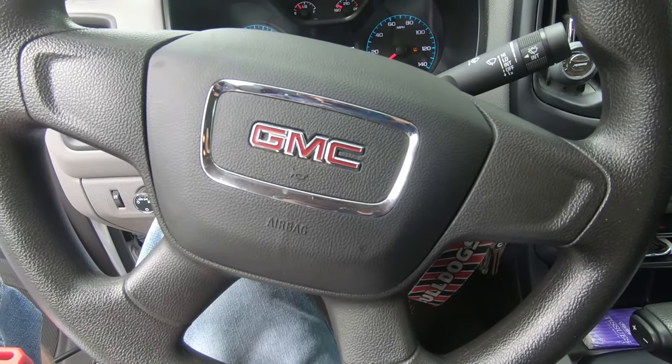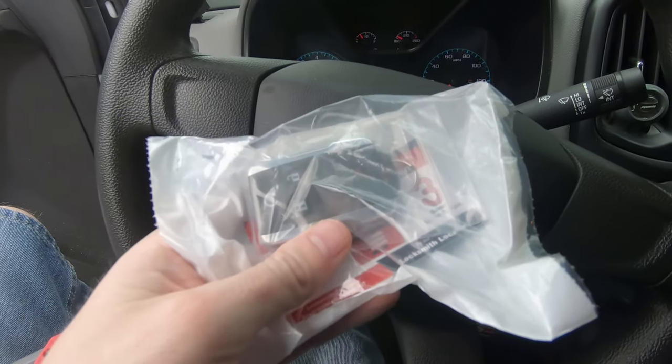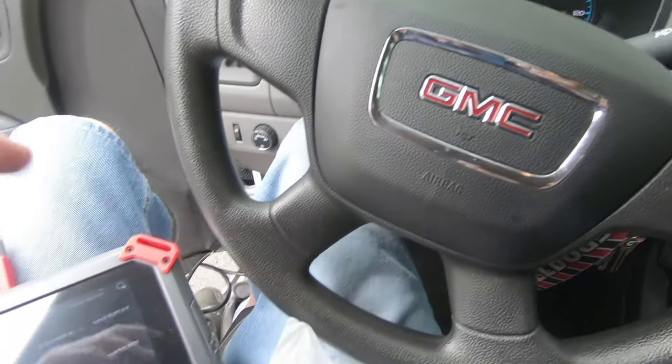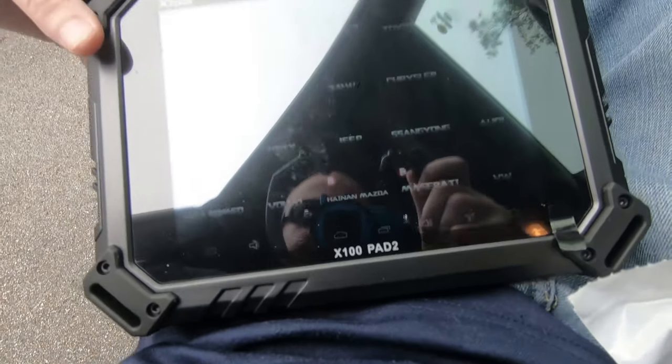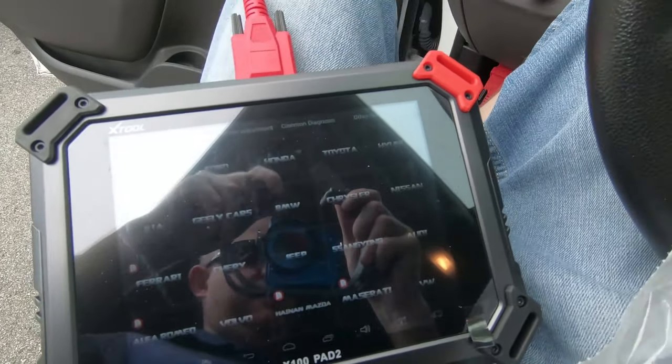Alright everybody, we're hanging out in a 2017 GMC Canyon. I got a remote customer got on Amazon and we're going to try to program said remote using the X100 Pad 2 from XTool. I'll leave links to both of these in the description if you want to check them out.